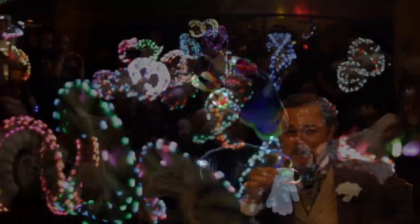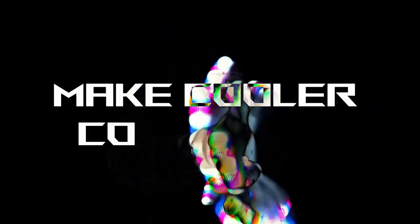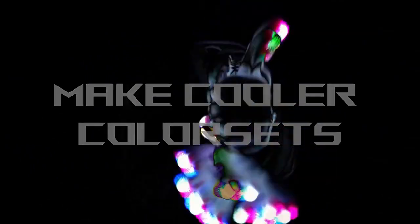What's up, finger freaks? My name is Jess, and I'm back with another gloving video, this time aimed at helping you make cooler color sets for your programmable lights.